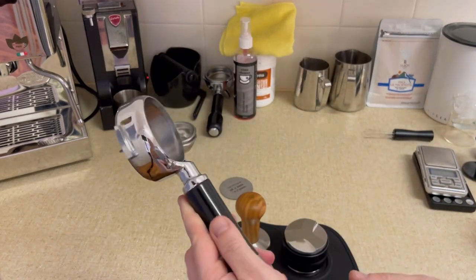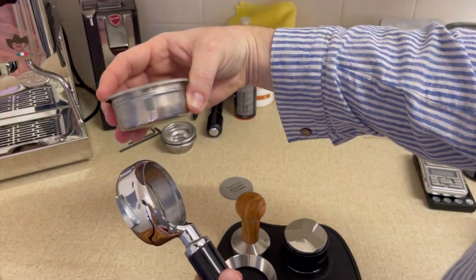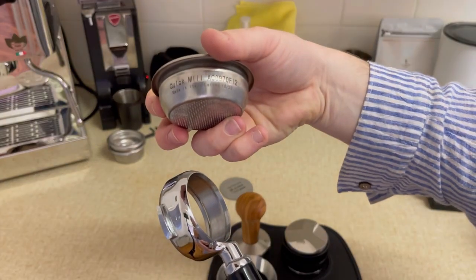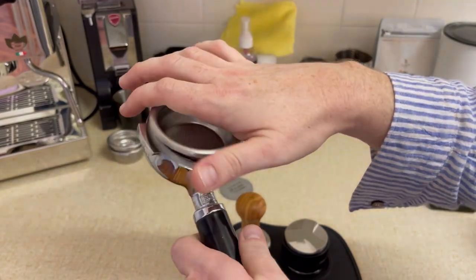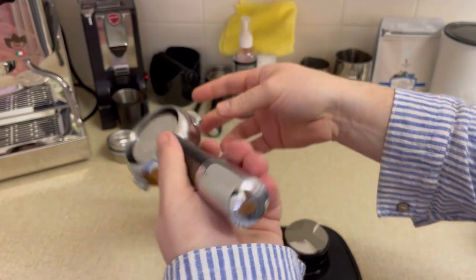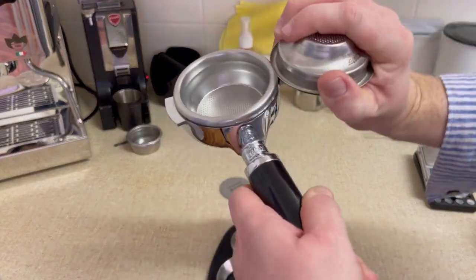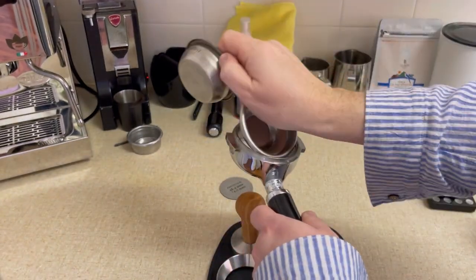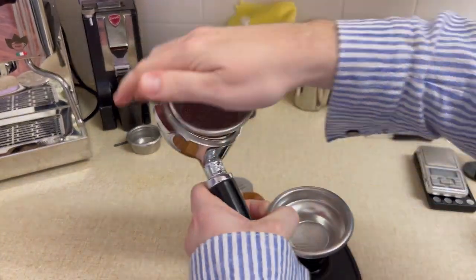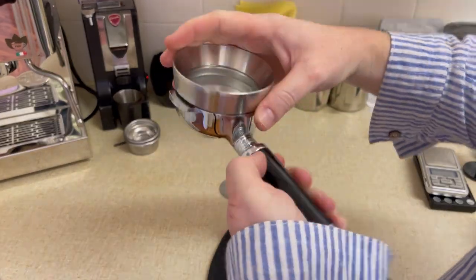Over to the bottomless portafilter — this is the one everyone loves. It took me a while to find one I was sure would fit, but it is a standard E61 group head, which gives you the flexibility to use other E61 group head portafilters. This is the ECM one. A quick pro tip — it took me so long to figure this out — you can just use the underside of the other filter baskets to flip out and change them over. I was using a butter knife before, but this is so much easier. This bottomless portafilter fits both the single and the double basket.